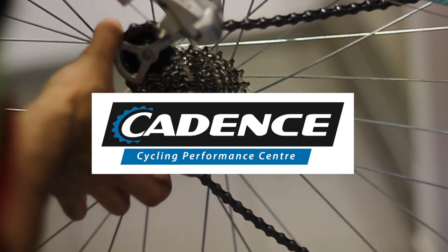That is how to adjust your headset. Thank you.